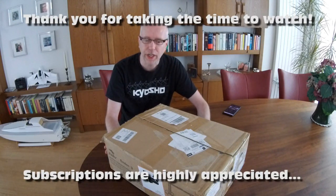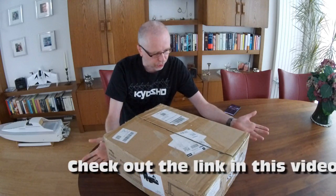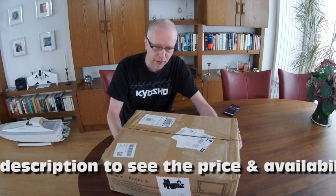Hi there guys, welcome to the Dutchessie channel. Thank you very much for tuning in. I got me a box, and you've seen the title of this video. This box should contain a Creality Ender 3, a new 3D printer by Creality — you might have come across it.